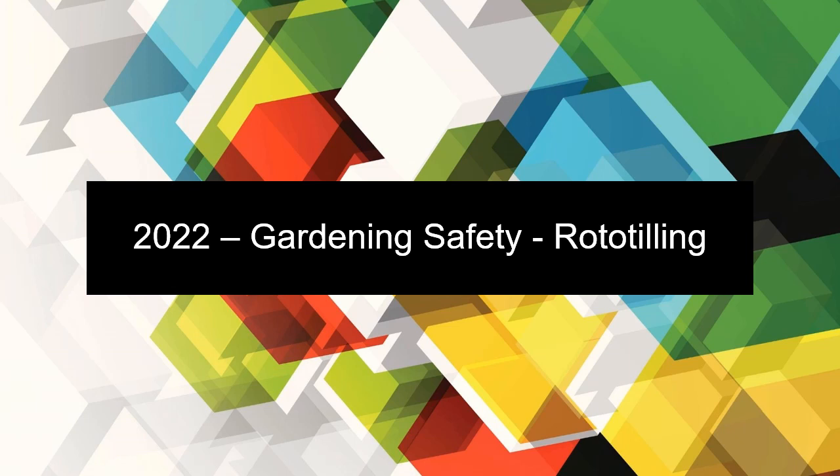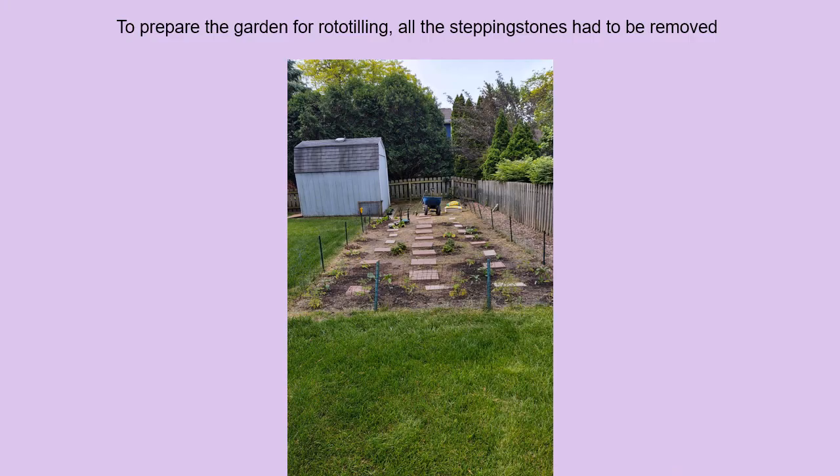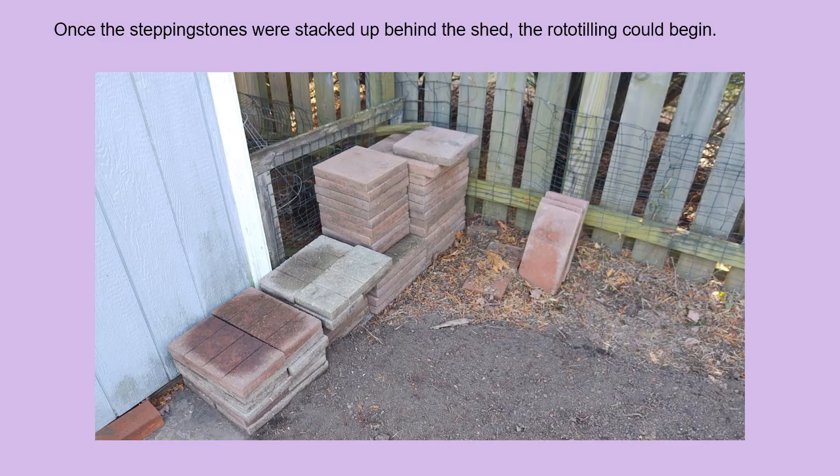Welcome to my Gardening Safety Rototilling C2C presentation. To prepare the garden for rototilling, all the stepping stones had to be removed. Once the stepping stones were stacked up behind the shed, the rototilling could begin.